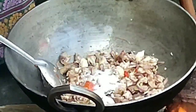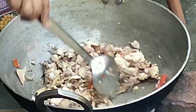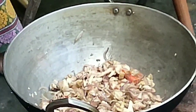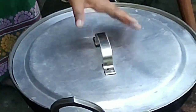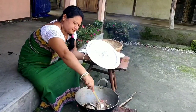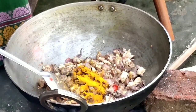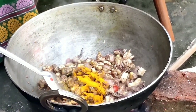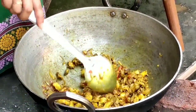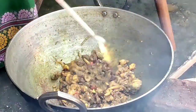Adding in salt. Adding in the turmeric and covering it for a few seconds. Adding in the ginger garlic paste. Since this onla recipe is a combination of chicken and the tender bamboo shoot, I'll cook this chicken till half done.